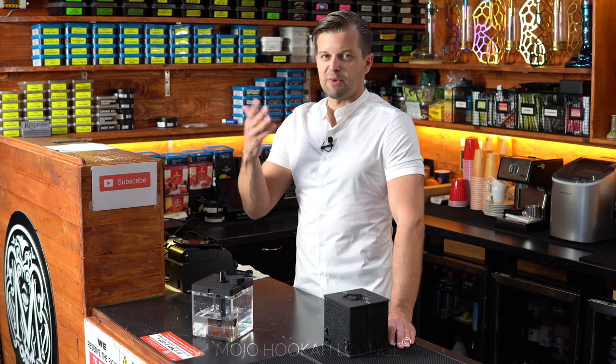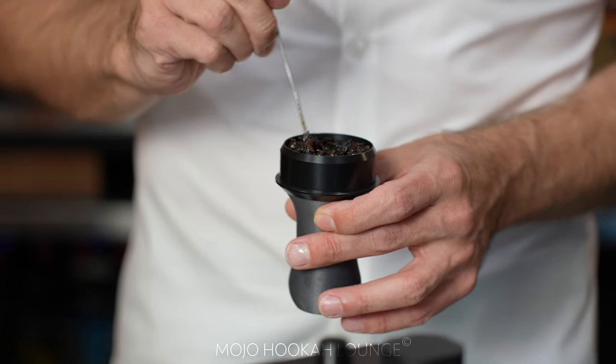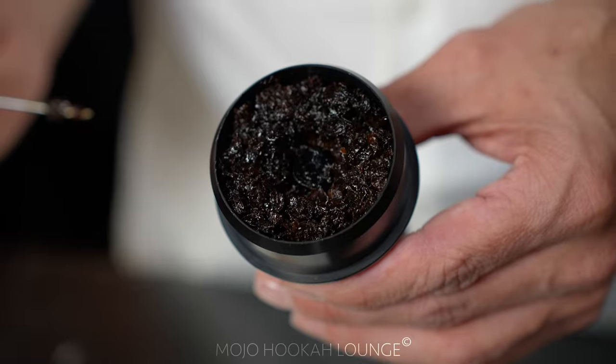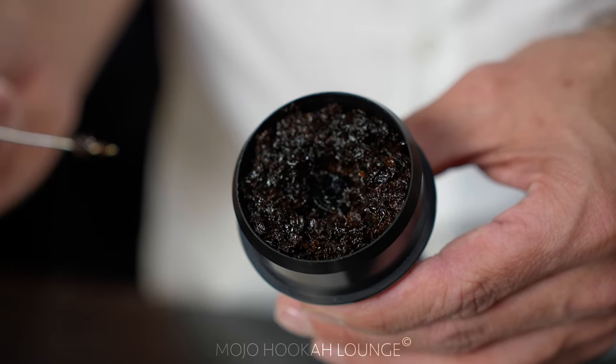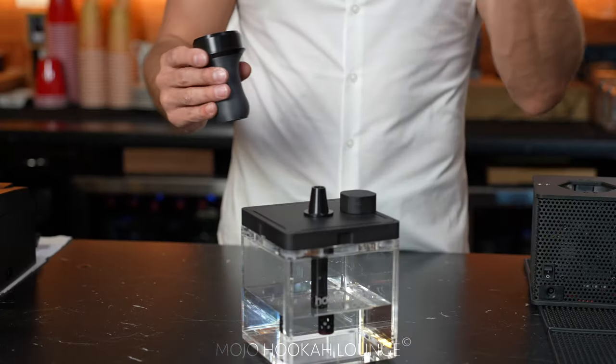Today I'll try to pack it differently — maybe it'll improve the smoke output. Basically, I didn't dry it, I didn't do anything special, I'm not going to mix it. I'm going to leave a little hole in the middle, which is what I always do.